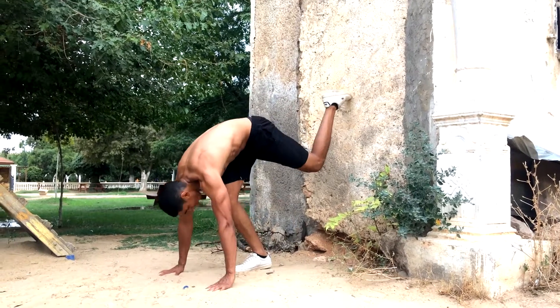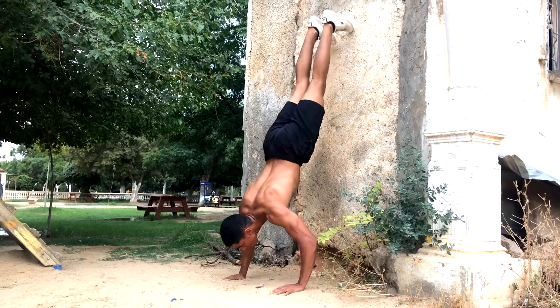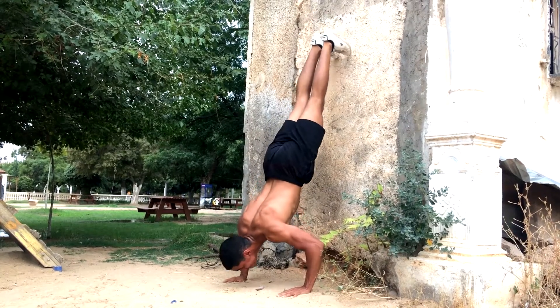Now it's time to work on my shoulders and today I decided to go for some basic handstand push-ups — nothing too crazy, but as you can see your boy was really struggling.